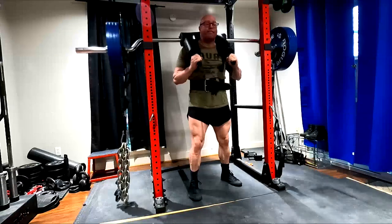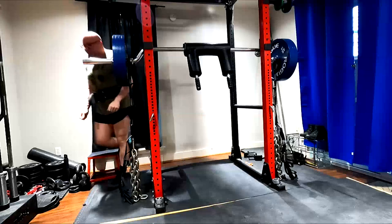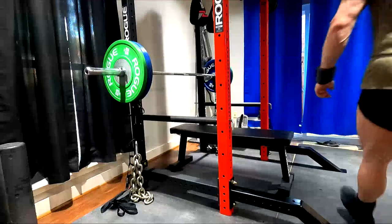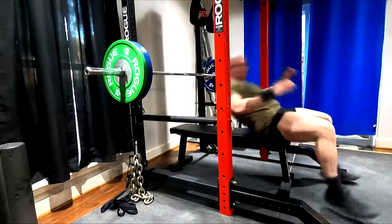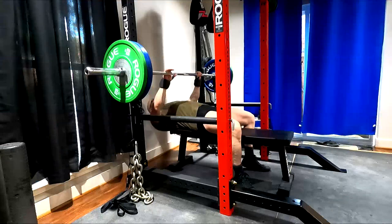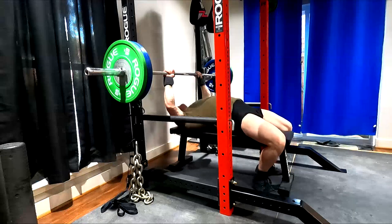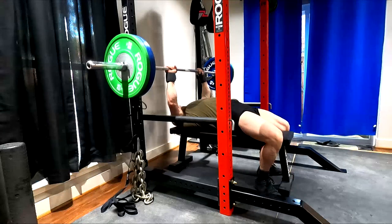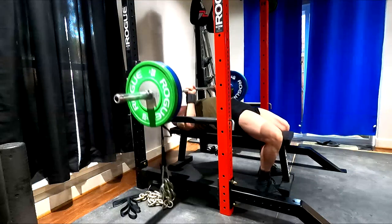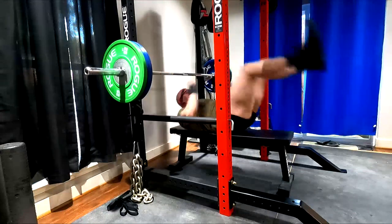It's important to understand this in the context of conjugate-type training. I personally tend to, with very rare exceptions, only use chains for max effort work or for dynamic effort work. I actually prefer bands most of the time for dynamic and I like chains to change it up every now and then. Other than maybe some tricep exercises, you won't really see me advocating a lot of chain work for reps and hypertrophy.